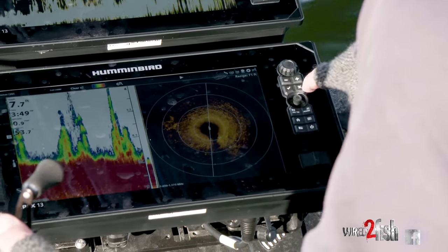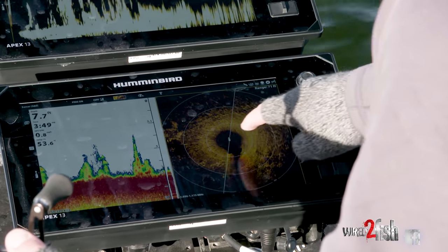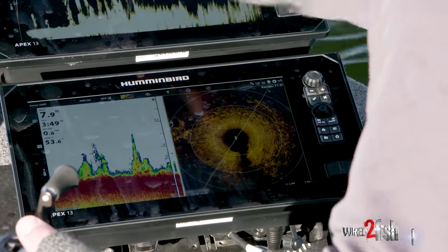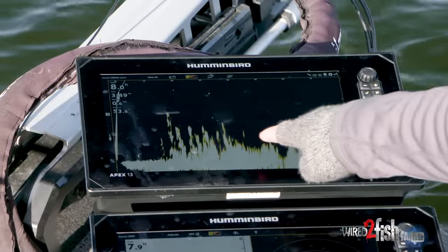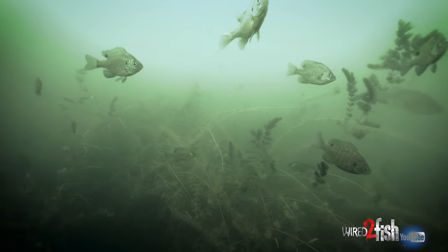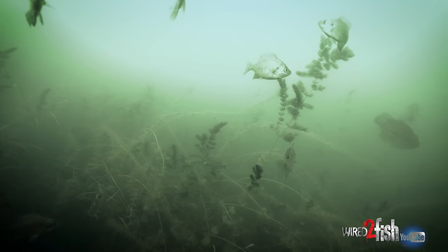I'll give you a little switch over here to 360. You can see there I got a nice grass clump — we'll use Mega Live, that might be a fish right there — and just kind of target those grass clumps with a lipless.